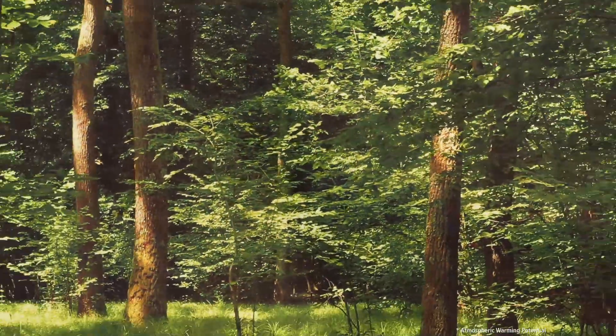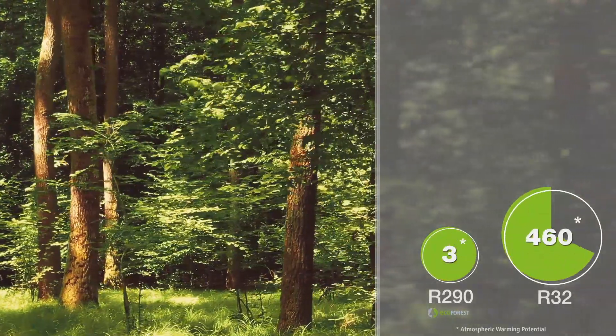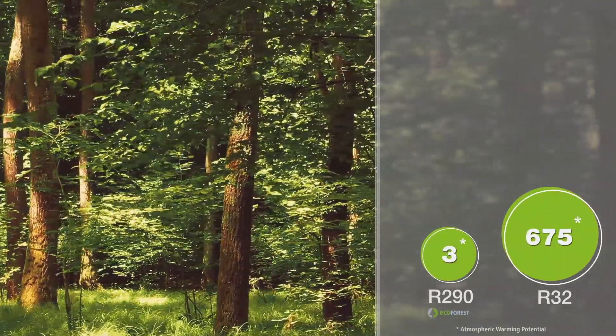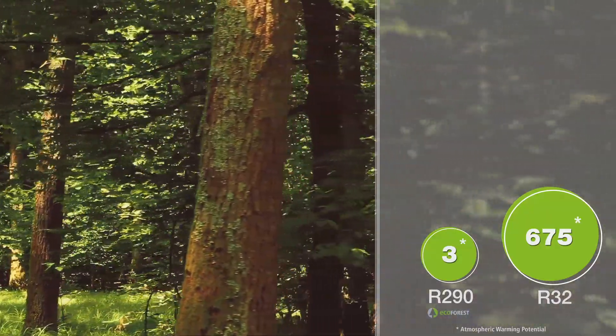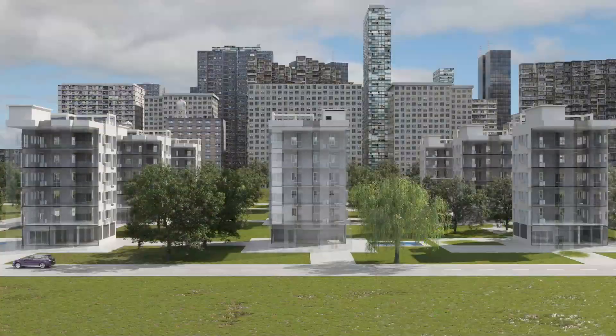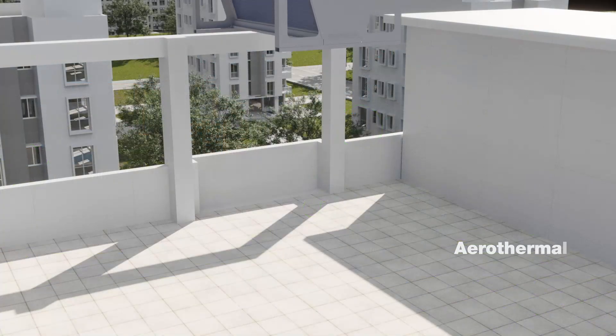The natural refrigerant R290 used in this model has a much lower global warming potential than synthetic alternatives, making the EcoGeo Plus Lite a sustainable and environmentally friendly option.